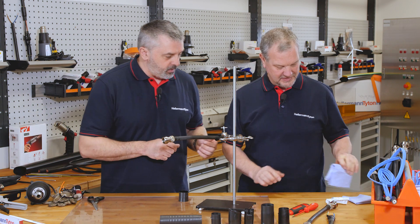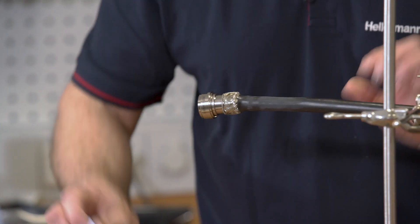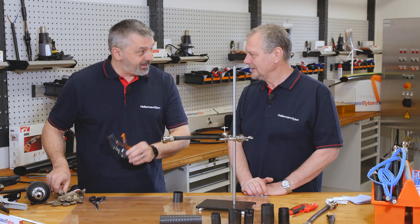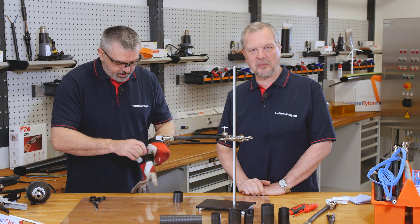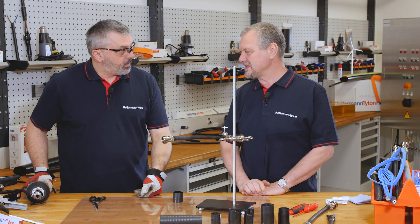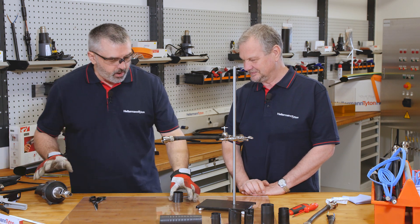Dry wipe to wipe down, getting rid of the debris and all the dust. Next is your personal protective equipment — always use your personal protective equipment. These heat guns operate at about 250 degrees Celsius, so you do need some protection. Heat gun is warming up.